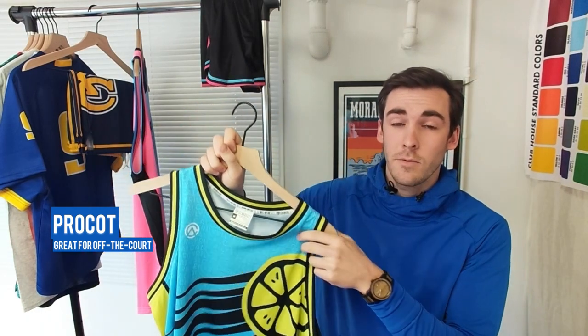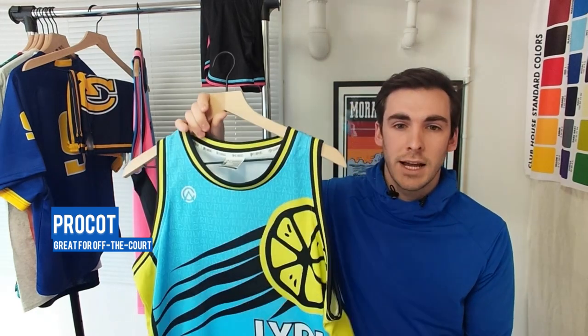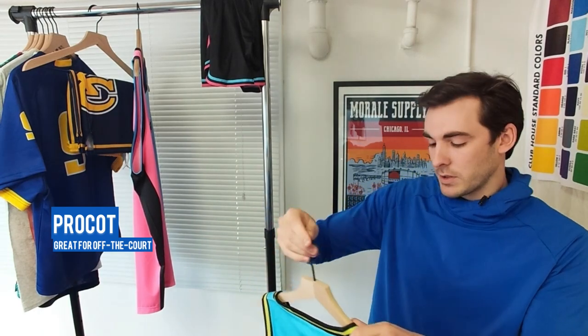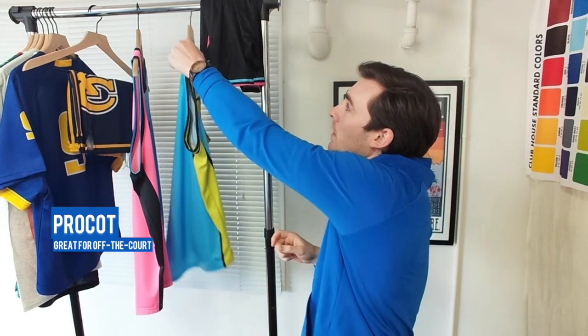Because it's a little bit heavier, we're able to do a little bit more with decoration on top of it — that means adding in additional tackle twill or embroidery to the jersey to heighten it. This is really popular if it's a replica jersey or a fashion piece. That's our ProCot material for off-the-court jerseys.